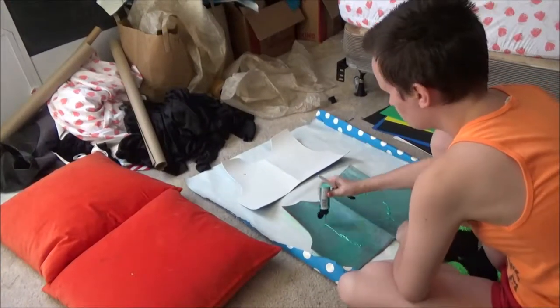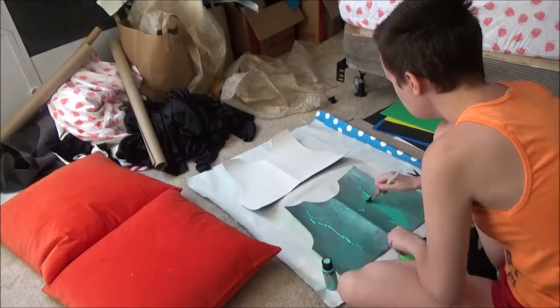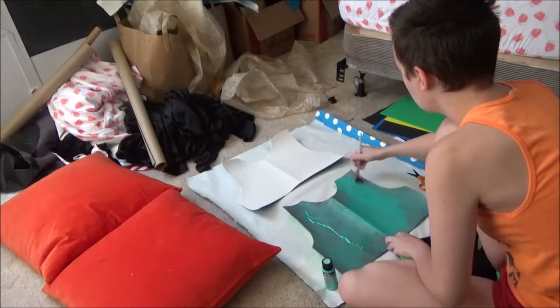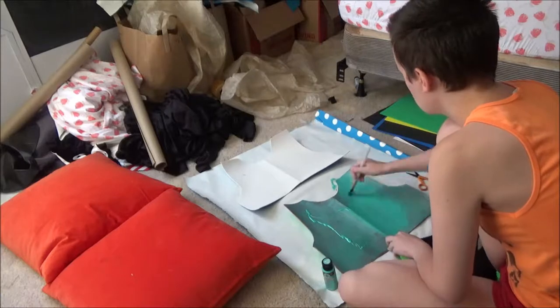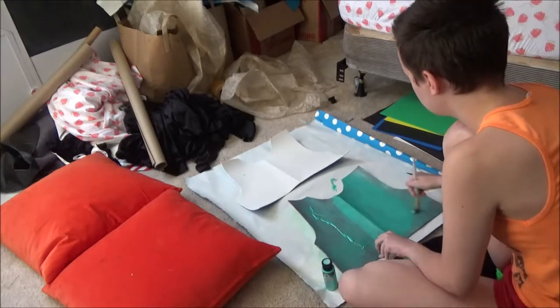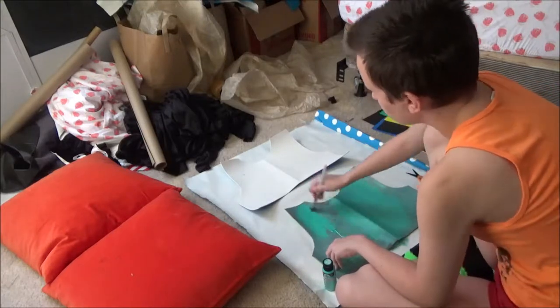Hello everybody, and I'm back with another video. As most of these videos will start off, I'm starting by painting my armor. I'm painting my armor with Folk Art 655 Aquamarine Metallic Paint.